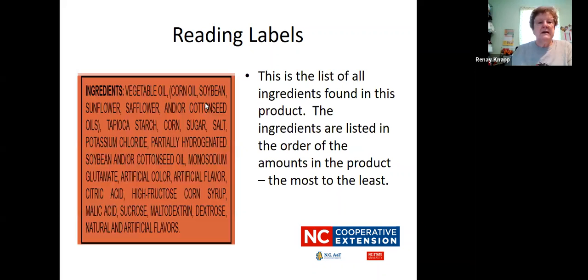One of the last sections is ingredients — this is the list of all of the ingredients found in the product. They're listed in order from the most to the least. This product's number one ingredient is vegetable oil, which could be corn oil, soybean, sunflower, safflower, or cottonseed oil. Then it has tapioca starch, corn, sugar, salt, and some other things. Remember, whatever is listed first is the ingredient found most in that product. Sugar is way down the list here, and salt is down the list also — that's good. You wouldn't want a product, especially a cereal, that has sugar listed first. Remember they go from most to least in amounts.